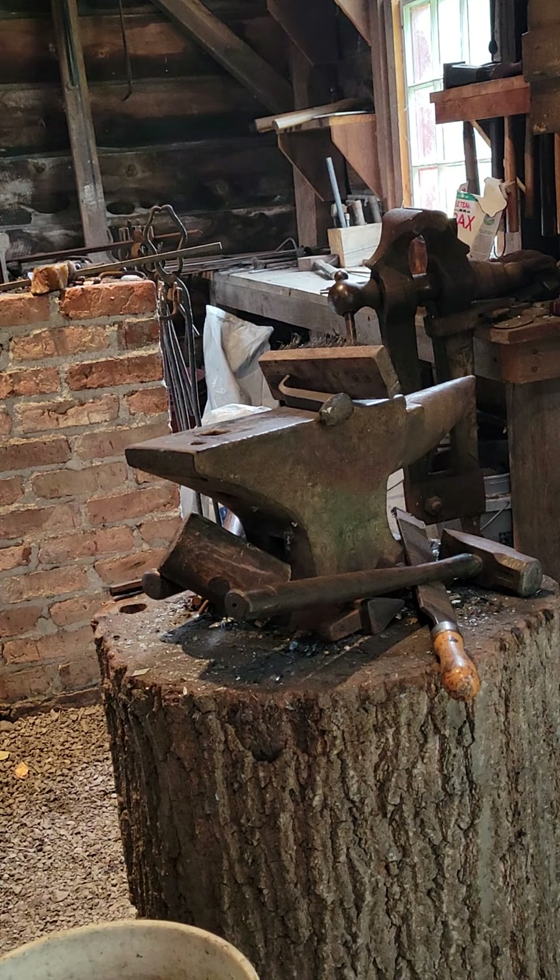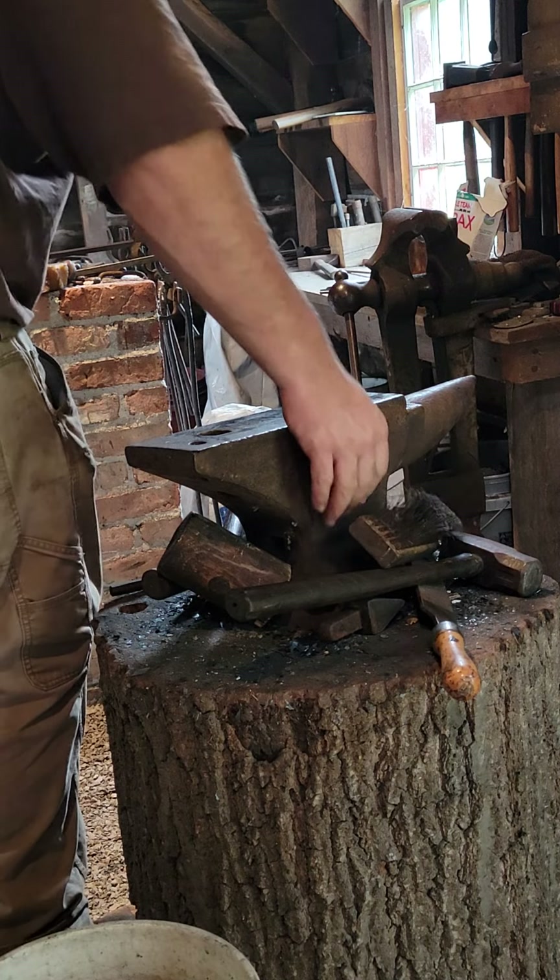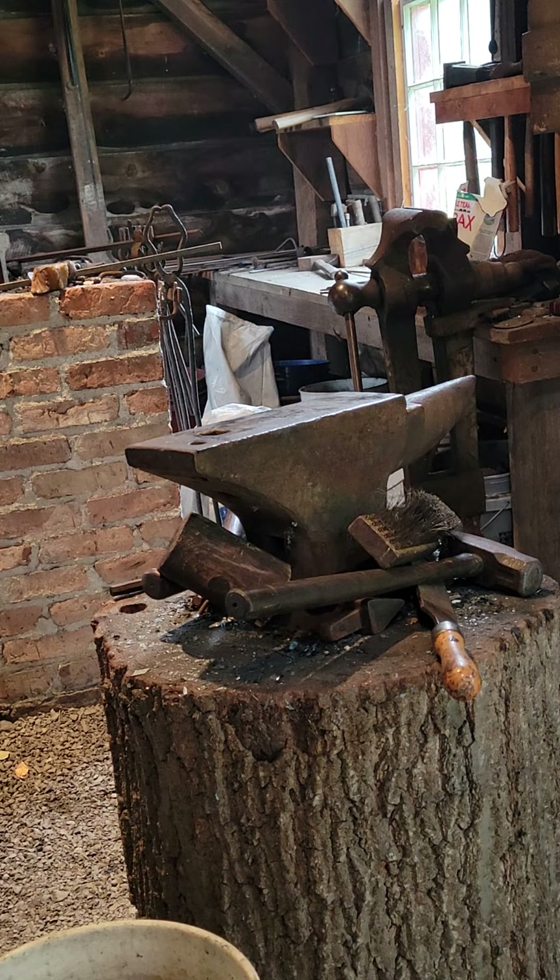It's half-inch square stock mild steel for the material. Right now I've got the end in the forge getting hot. We burn at the coal forge up here at the Austerlitz Historical Society. They actually just had a group come through and did a quick demonstration of a wall hook for them. Back to work on the entire poker.